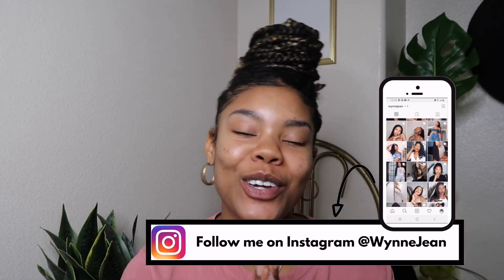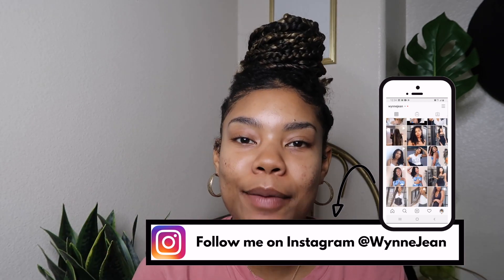Hey babes, so today I want to come to you guys with a little chill video, a little get ready with me. If you're new here, hello! If you're a returning subscriber, welcome back babe. Sorry I've been a little MIA but as you can see I'm coming with the content for 2020. You guys really liked my last makeup tutorial where I showed you my soft glam look, and I wanted to show you a quicker, more everyday version of that.